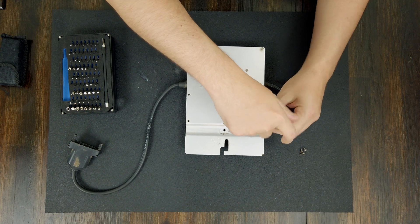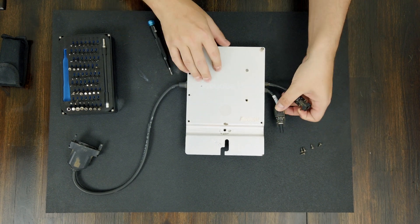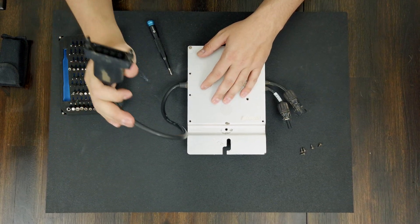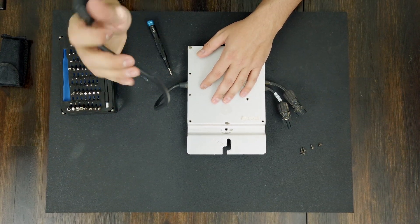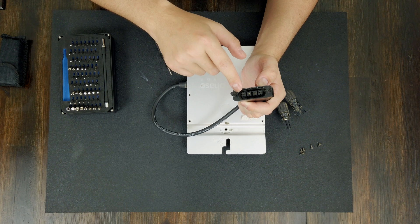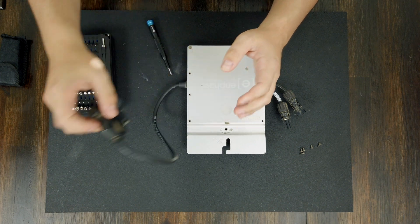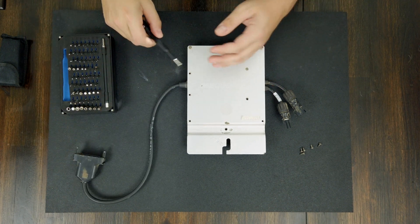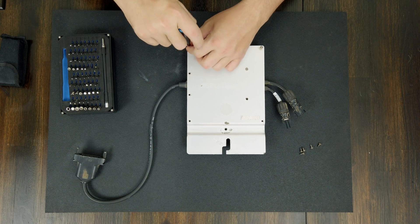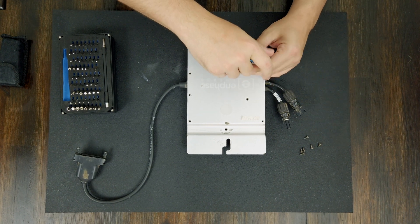One thing that's really changed from old microinverters to today's is that the solar panel plugs in right here via MC4 connections, but the trunk cabling has changed. Enphase doesn't use this bulky trunk cable anymore. You can see there are four wire connections here — hot red and black, then neutral and ground. We don't need all of those anymore. With Enphase's new trunk cabling for the IQ series, we just have hot — red and black — and ground brought down. We don't need neutral for the microinverters up on the roof.